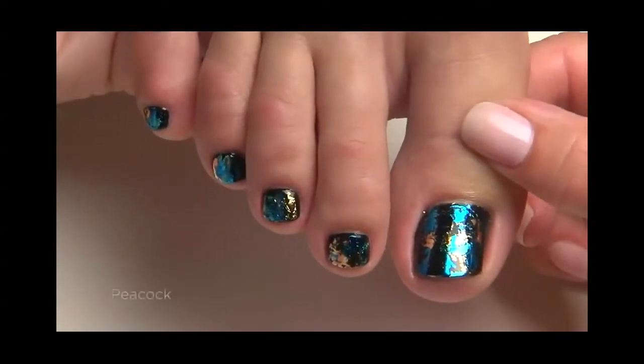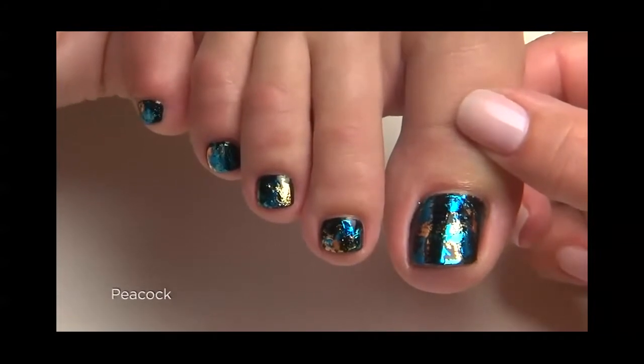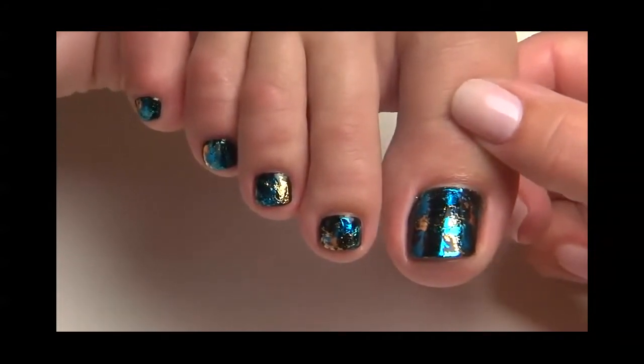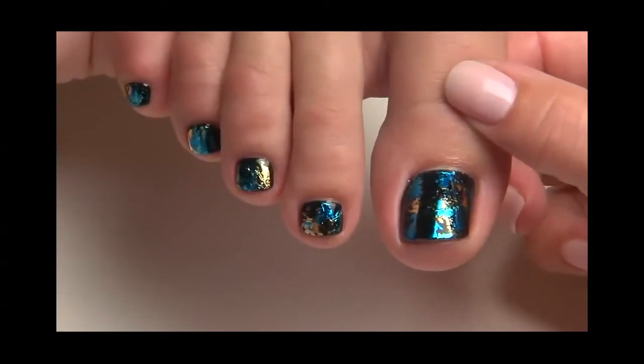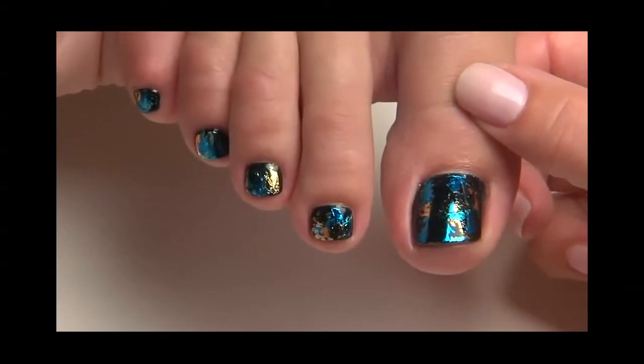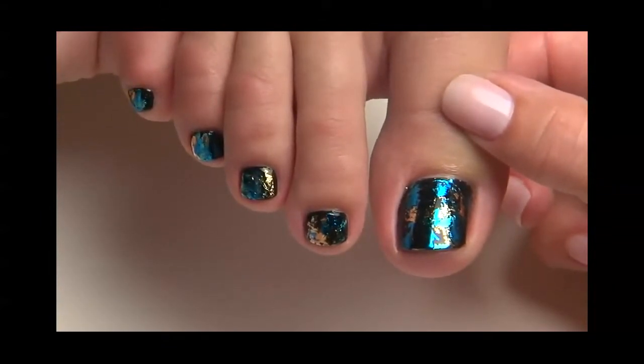For our next look, called Peacock, we're going to create an eye-catching and multi-dimensional design using foil. We've already PEP'd the toenails, applied and cured shellac base coat, and applied two coats of shellac in black pool, curing each layer for two minutes.